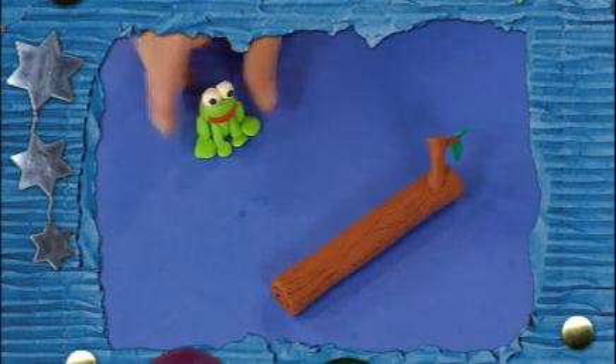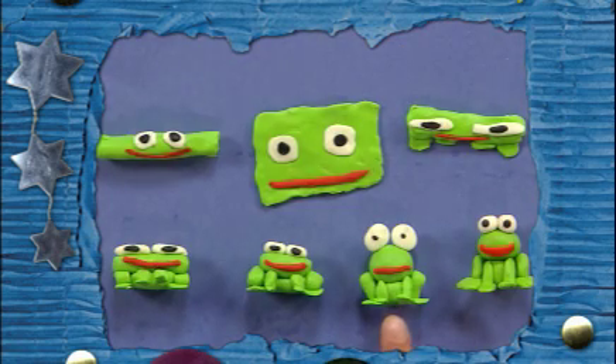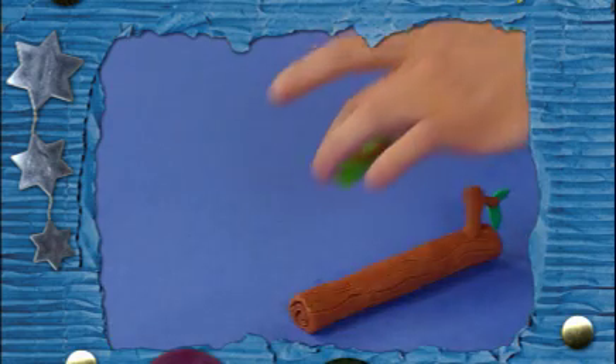To make a claymation frog movie, you can make your frog character in all different shapes and sizes. Take a picture of your frog, then move and change him a little and take another picture.